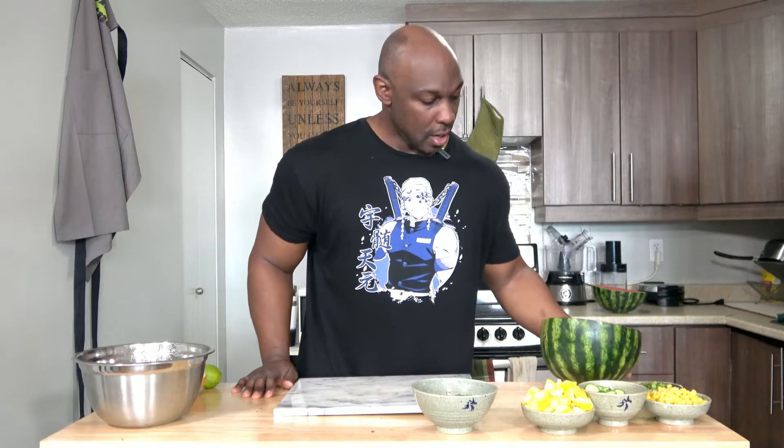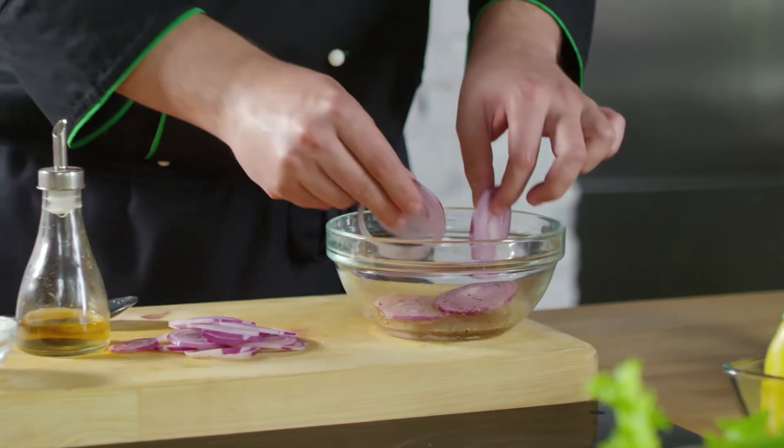I forgot to chop up the red onion. And last but not least, your red onion. All right, the onion is chopped.